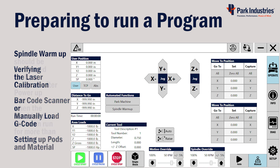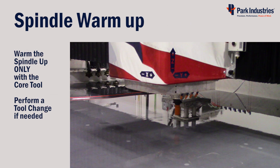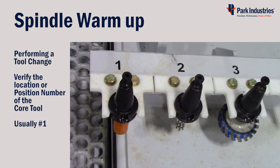Warm the spindle up if the machine has been sitting idle for more than six hours. There is also a reminder when you first press cycle start after a power-up. Only run the spindle warm-up program with the core tool inserted as shown — you may need to lower the Z-axis or the spindle to see it. If there isn't a core tool in the spindle, you will need to do a tool change first.